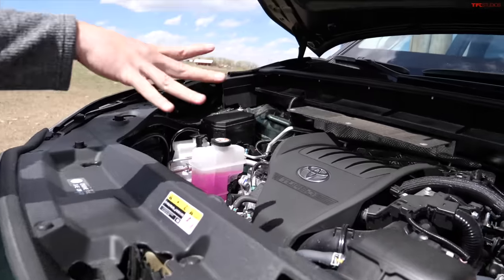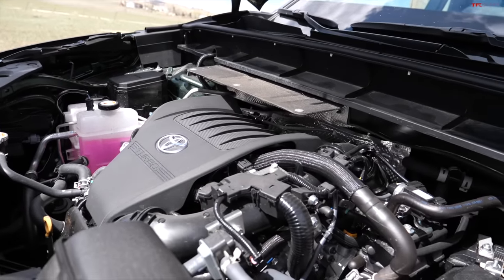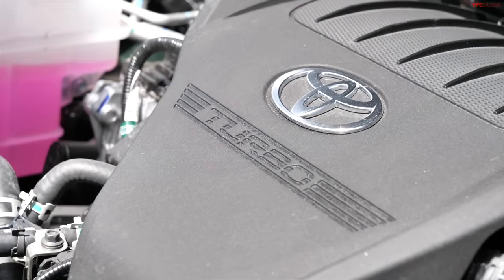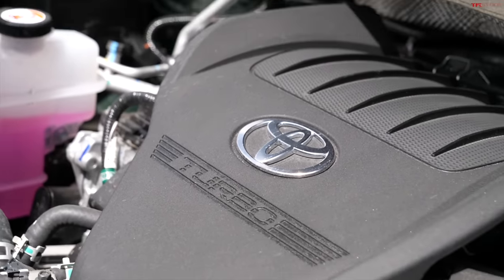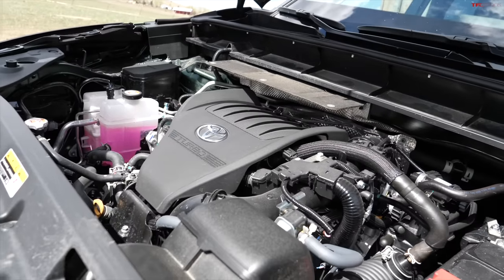Under the hood of the new Highlander is a brand new engine. The old V6 is no longer available, replaced by a four cylinder with turbocharging. This is the new 2.4 liter mated to an eight speed automatic transmission, and this Highlander also has the dynamic torque vectoring all wheel drive system and multi-terrain select with off-road modes.